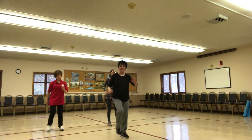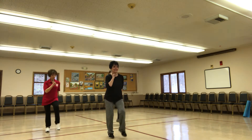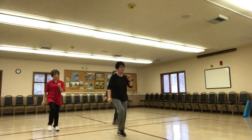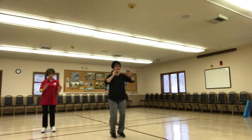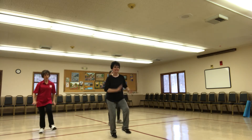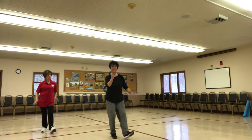Toe tap. One, two, three. Flex those heels. Push, two, three, four. Give me a kick — keep it low.